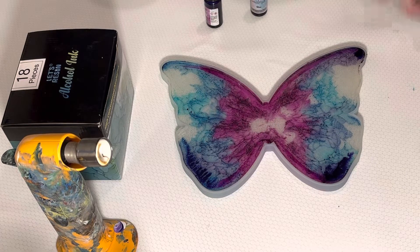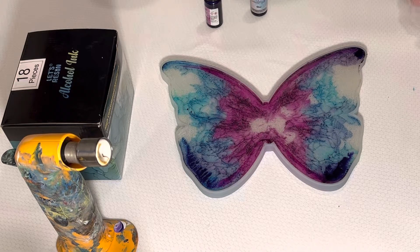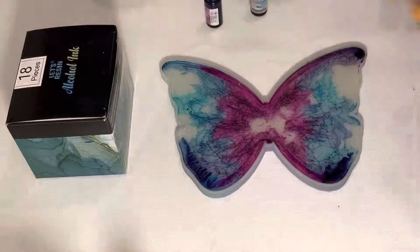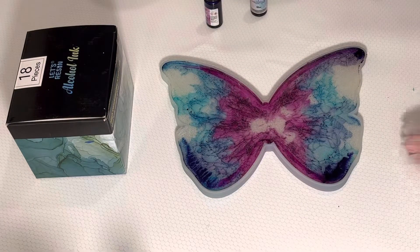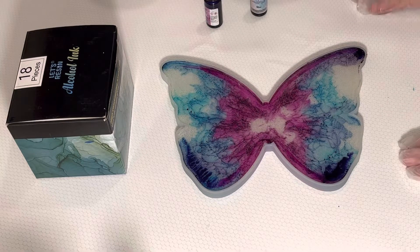I'm going to go ahead and hit this with the torch. You've got to be careful when using alcohol ink, so actually I'm going to let it sit for a bit and let that alcohol evaporate. I won't bore you with that.